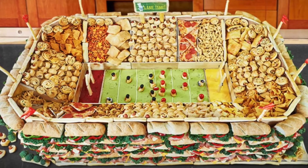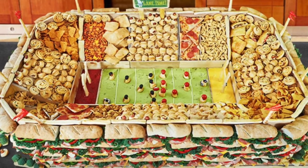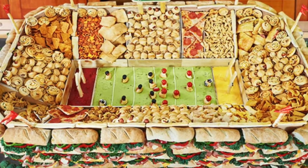Hey guys, Super Bowl's coming up and I figured I'd bang out three easy Super Bowl recipes for the next three days. Is this one of them? No.